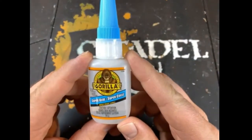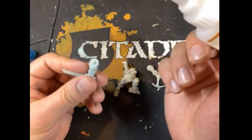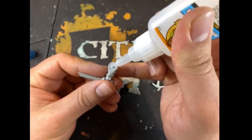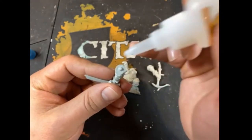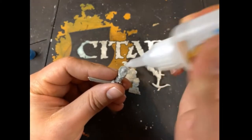I've got my Gorilla Super Glue. I'm going to take this arm first and put a little bit of glue just in the middle on the ball joint, right there — not too much. And then I'm going to do a little bit around the outside just in a quick circle, like so.